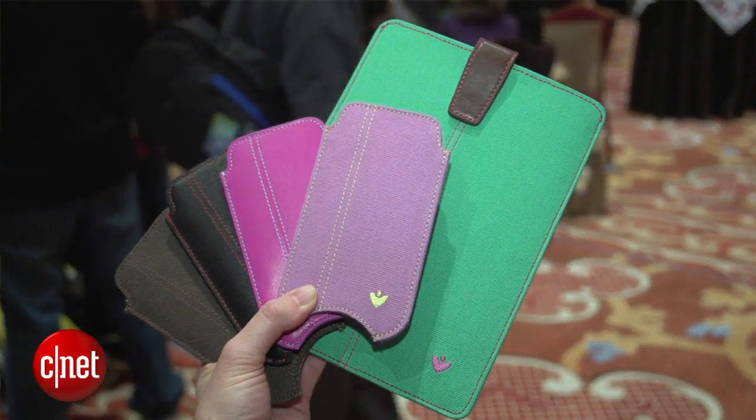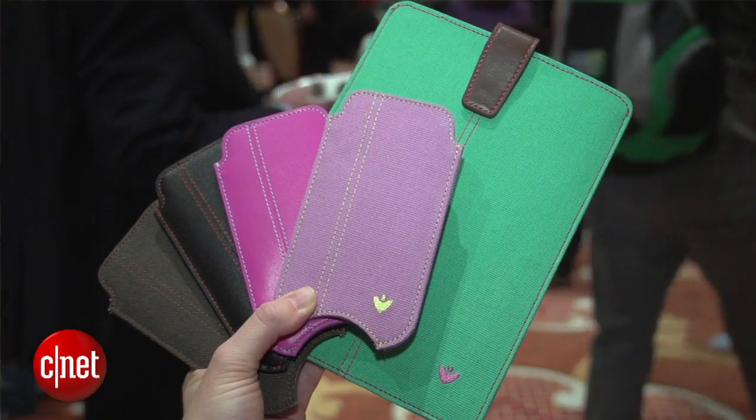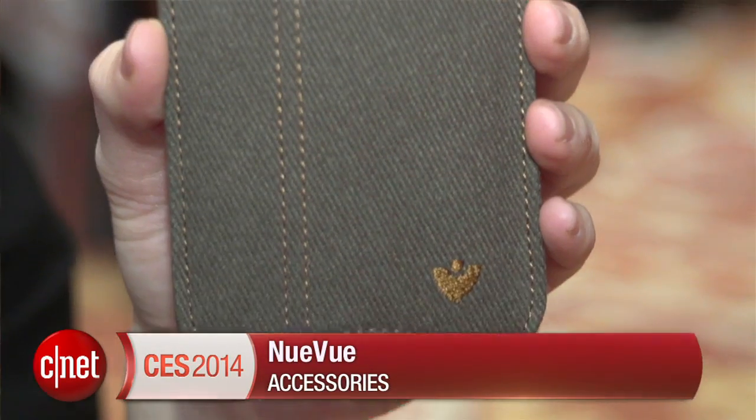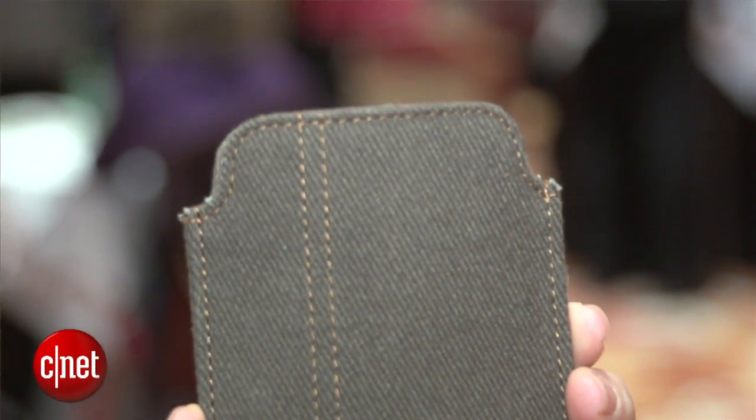There are over a dozen different colors and three different types of material to choose from, so there should be something for everyone. For CNET, I'm Jessica Dahlcourt and you've been looking at the NuView antimicrobial and self-cleaning iPhone and iPad case. For all of the coverage at CES, check out CNET.com.